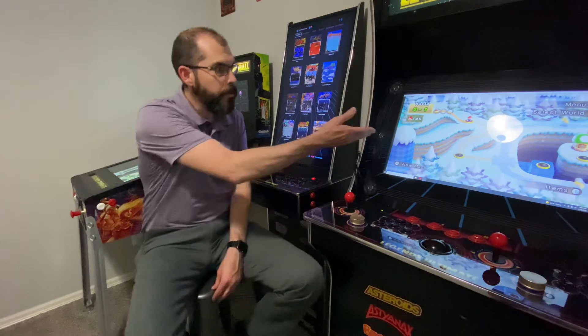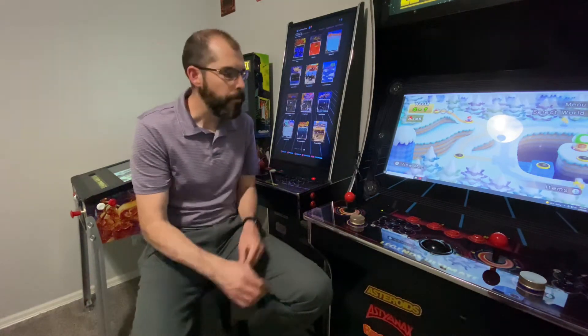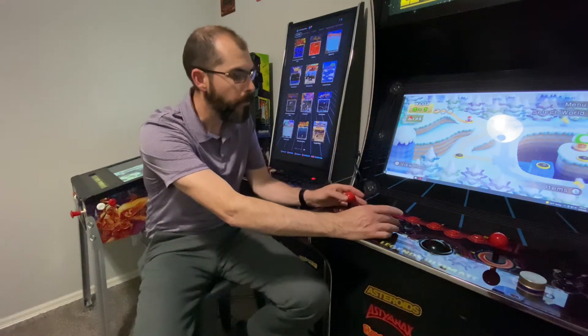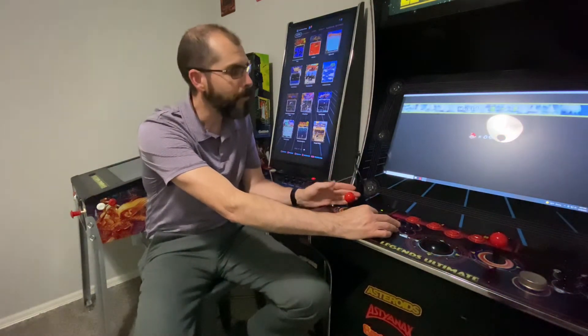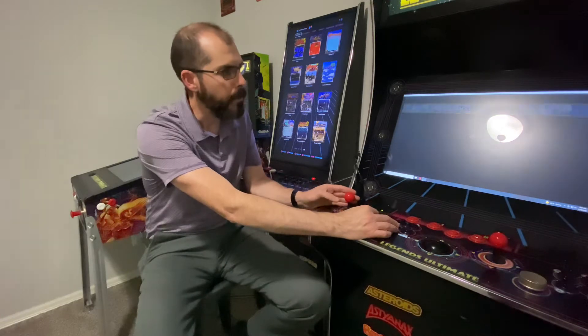So right now, as a demonstration, we have the Dolphin emulator running. This is Mario off the Wii, and once you get the button snapped it works flawlessly — just let it boot up for a few seconds.